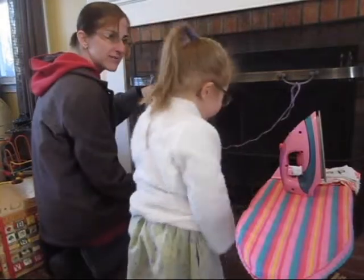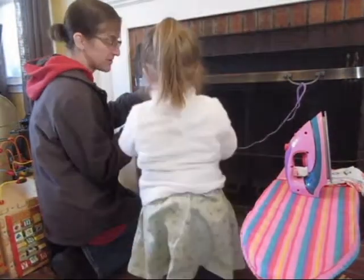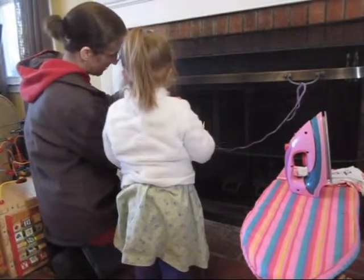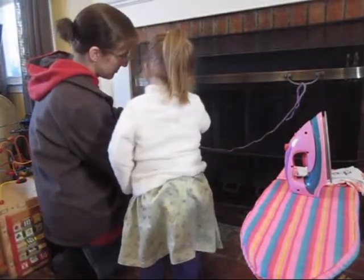Okay. May I have two clothespins please? Count them. One, two. Good. One, two. So you would pinch and put on the line. One, two. Good.